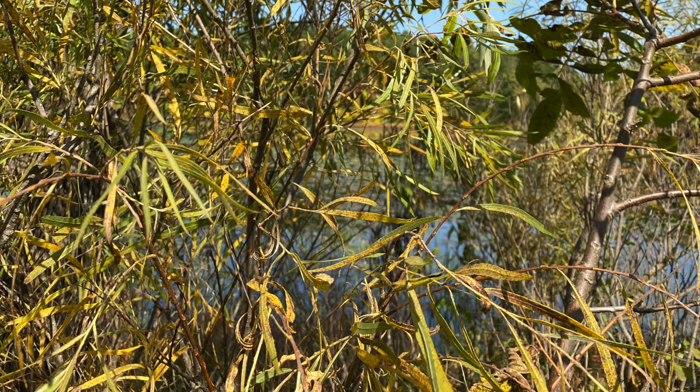They often are dispersed via the water, and they reproduce through fragmentation and root suckers. They're shade intolerant and are found on stream and riverbanks, dunes, and in roadside ditches.